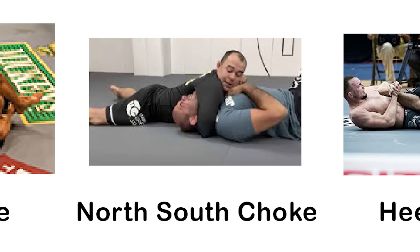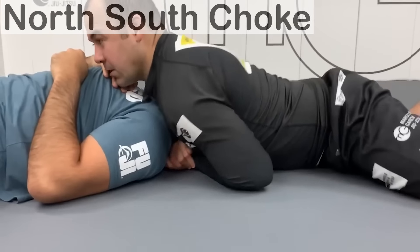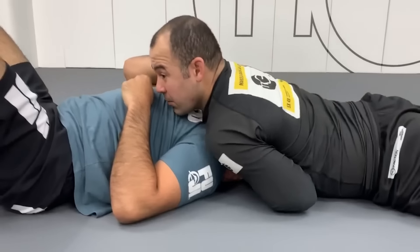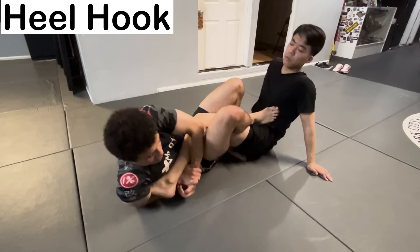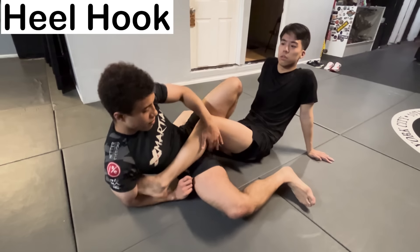The North-South Choke — a choke performed from the North-South position, popularized by Jiu-Jitsu legend Marcelo Garcia. The Heel Hook is one of the most devastating submissions in Jiu-Jitsu, aiming to tear apart the ligaments in the knee.